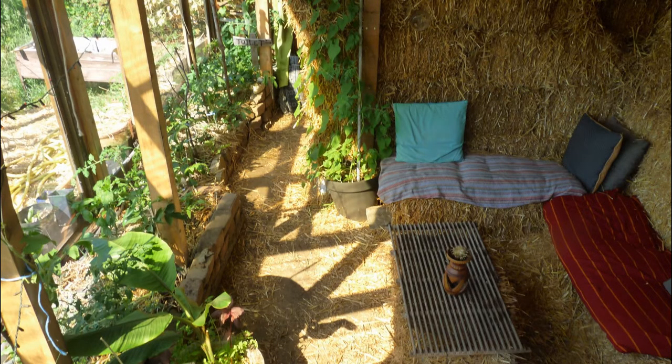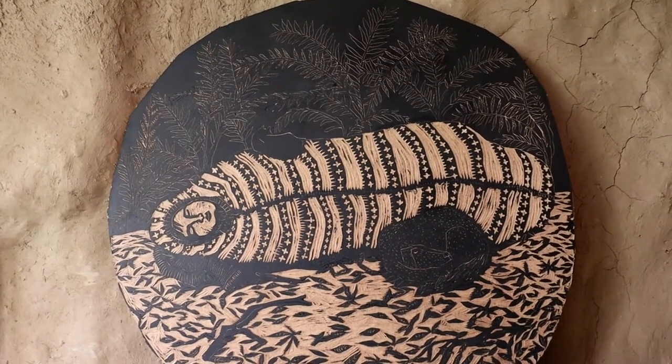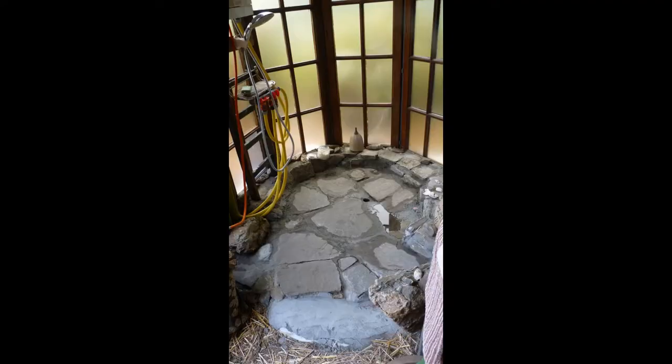This building served many purposes: it has been used as our living room, kitchen in the winter time, atelier for brand making, and shower place with compost toilet.